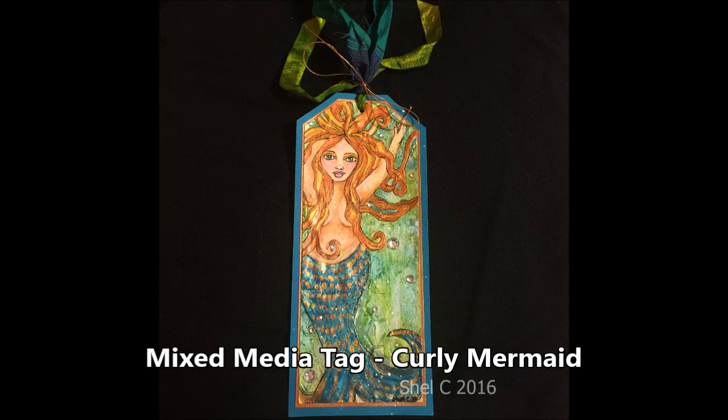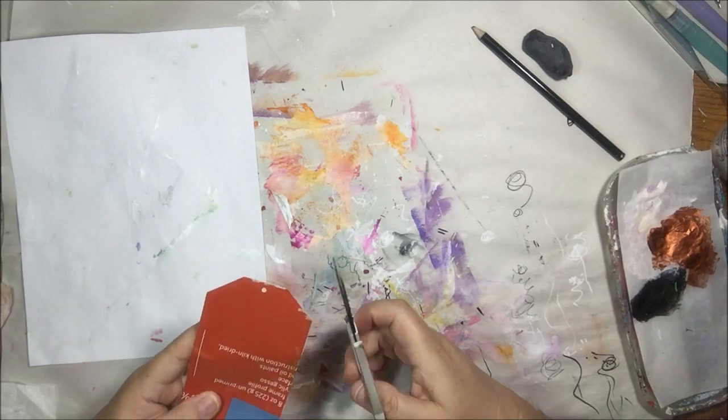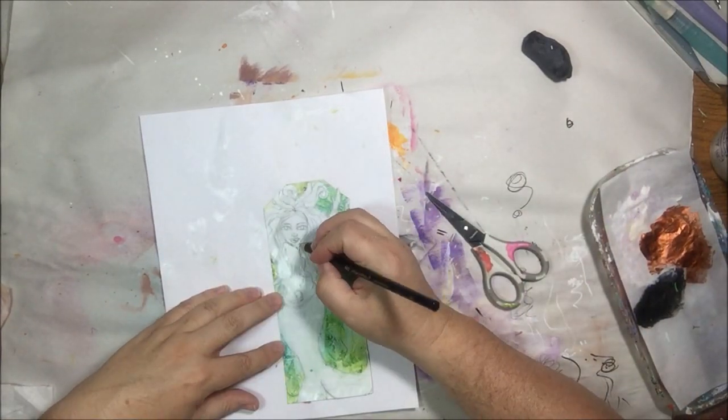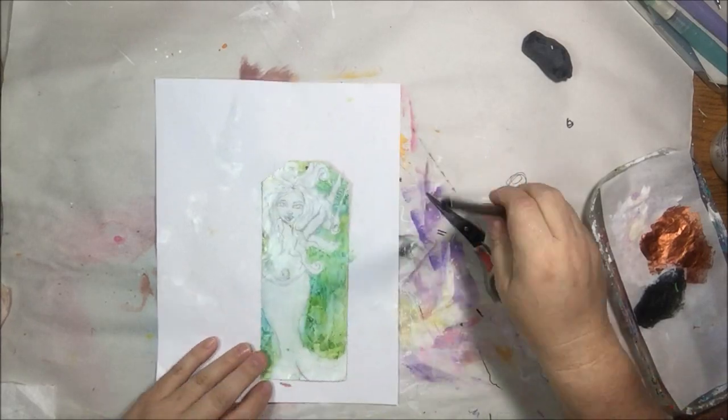Hello everyone, it's Shel C from PayprocTO studio, and I'm sharing today another tag in what I guess is going to be a series of tags made from stuff on my desk. As you can see on the background of that tag, it was made from some sort of lightweight card that came from packaging.